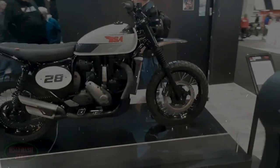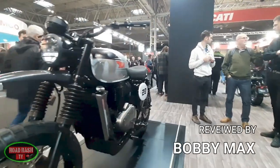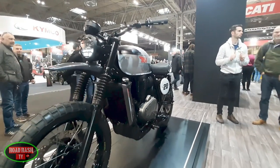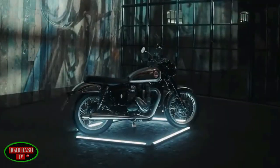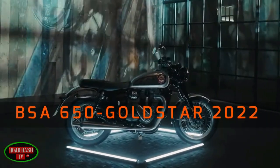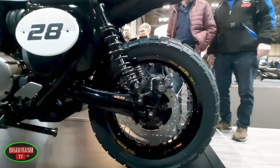Once again it's BSA to the rescue with its latest offering for 2023, and this time it's showing Honda and all the other big boys out there how to make a scrambler that not only looks the part but won't break the bank either. This is its first of what we believe will be many variations on its 2022 immensely popular and recently revived Goldie 650.